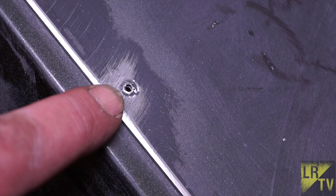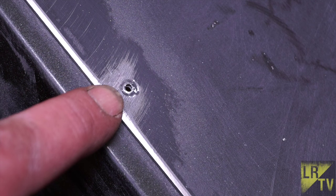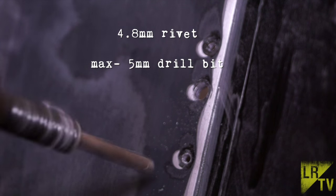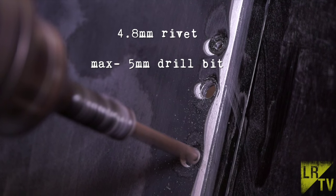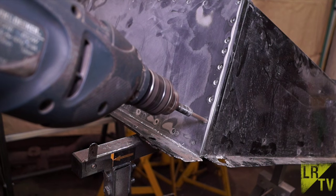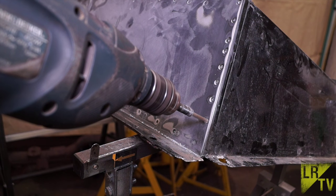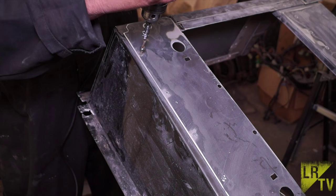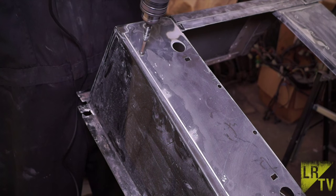Hopefully you'll get it as dead centre as possible. We're using a 4.8mm rivet, so 5mm will be the maximum hole you can drill out. Basically you're going to drill out the front of the seat box where the spot rivets are, and then along at the top of the seat box.